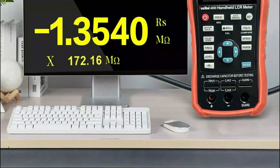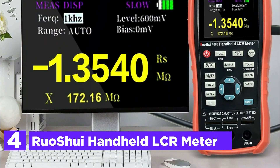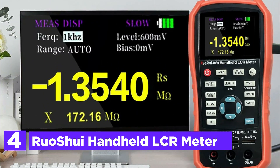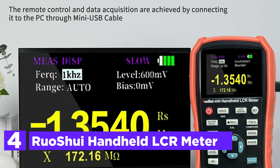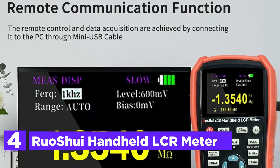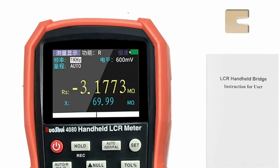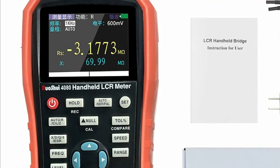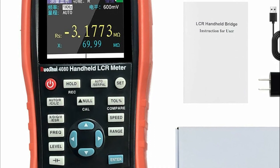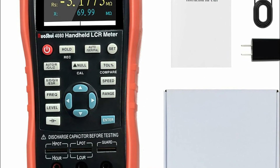At number 4, the Ruoshue Handheld LCR Meter. This handheld LCR measuring meter offers versatile capabilities for assessing inductors, capacitors, resistors, and various components, featuring standard remote communication via a mini-USB cable for seamless connection to a PC. With user-friendly operation, individuals can easily access test frequency, parameters, and speed by pressing designated keys, while a recording mode facilitates data collection.